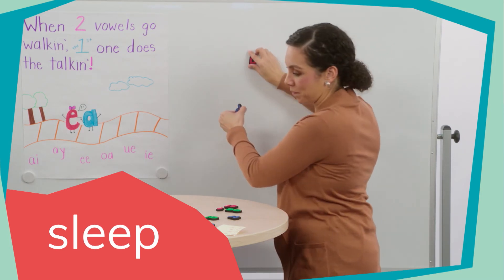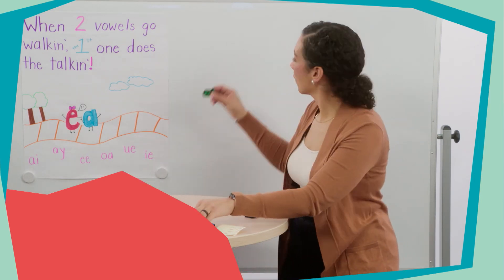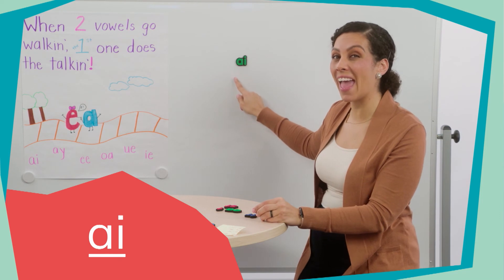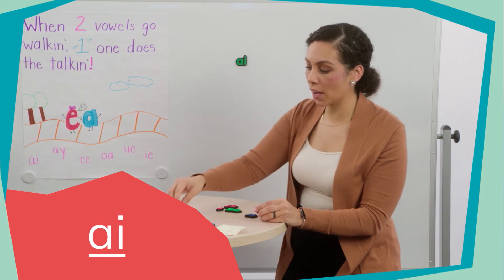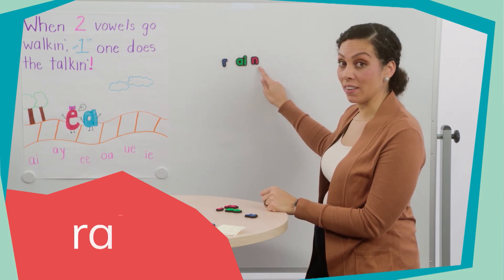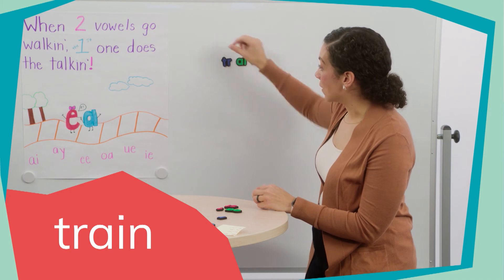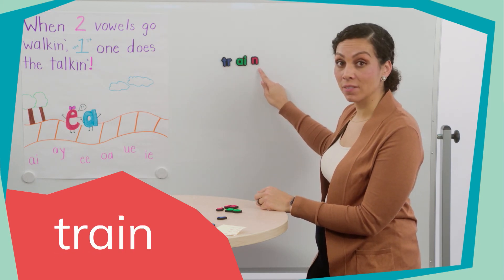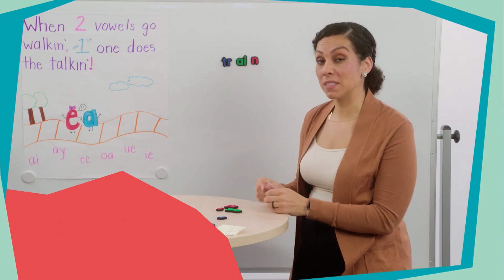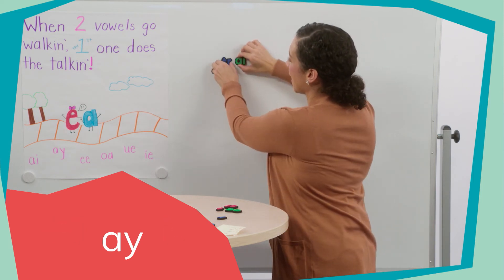Let's look at another vowel team. This is the vowel team A-I. Together, they're going to make the long A sound: /eɪ/. Let's look at a couple of words that go with this vowel team. This is the word rain: R-A-I-N. I can change that beginning sound and add T to make the word train. So we're going to take a look at just a couple more words that go with the vowel teams A-Y, O-A, and I-E.